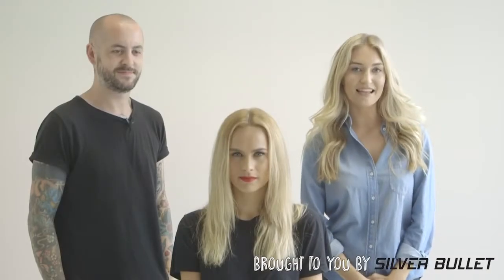Hey guys, it's Brittany here from Famous and I'm here with Sam Overton, he's the creative director of Silver Bullet. Sam's going to show us how to get a look inspired by old Hollywood glamour.